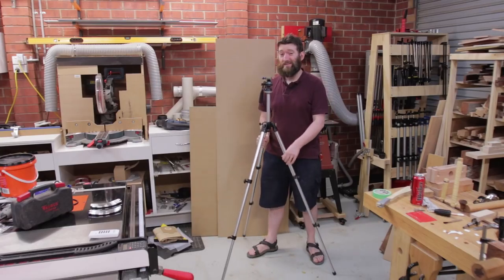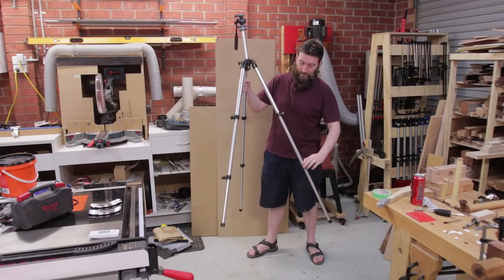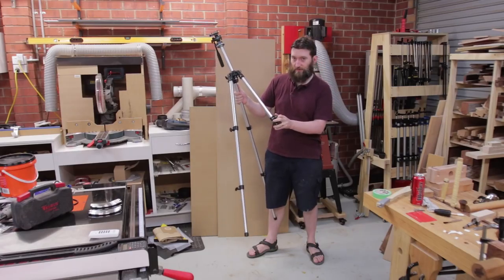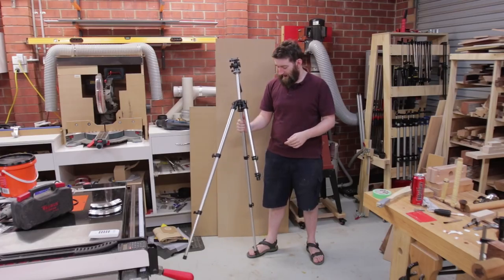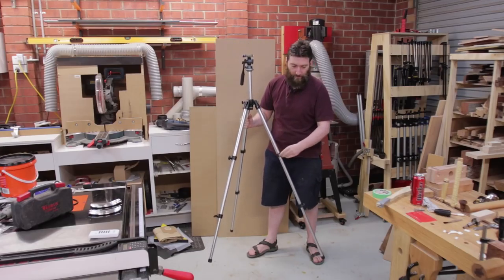One of the big problems with it is it doesn't actually get all that high. And to go low, you've got to adjust these six knobs, and make sure you lock them enough so that they don't slide. And the footprint for it is huge — I've got about a metre between the legs.